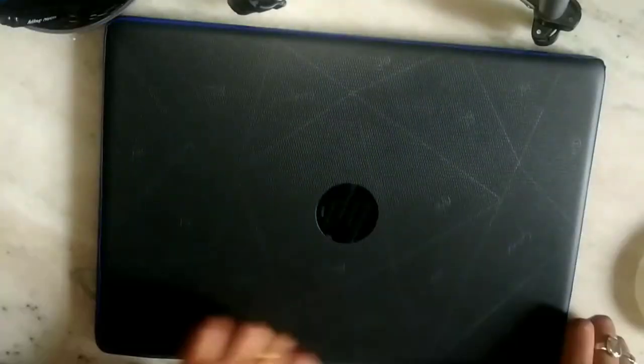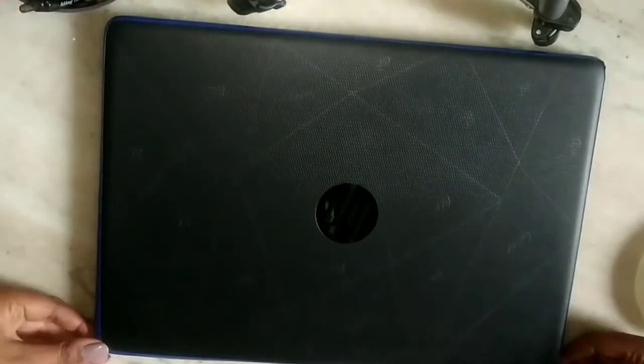The first step is to clean the surface of our laptop, and then I am going to secure the edges of my laptop by using this blue tape.